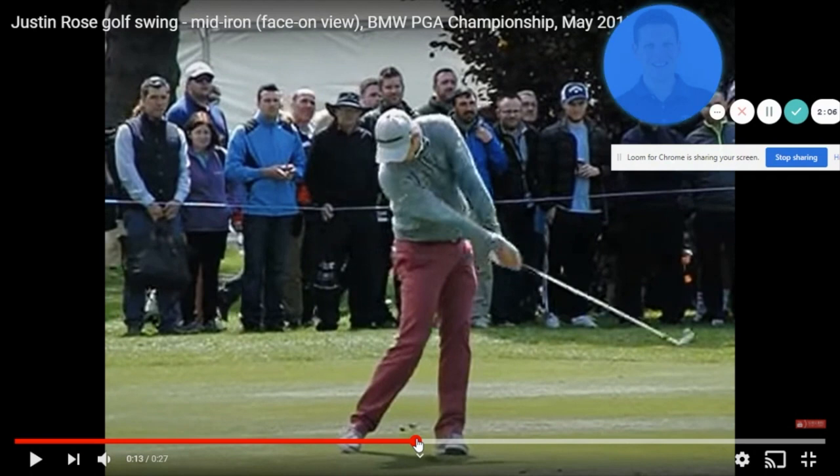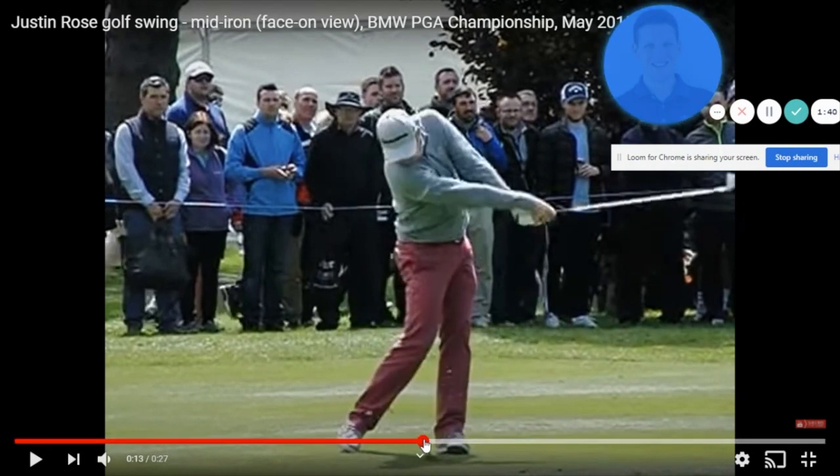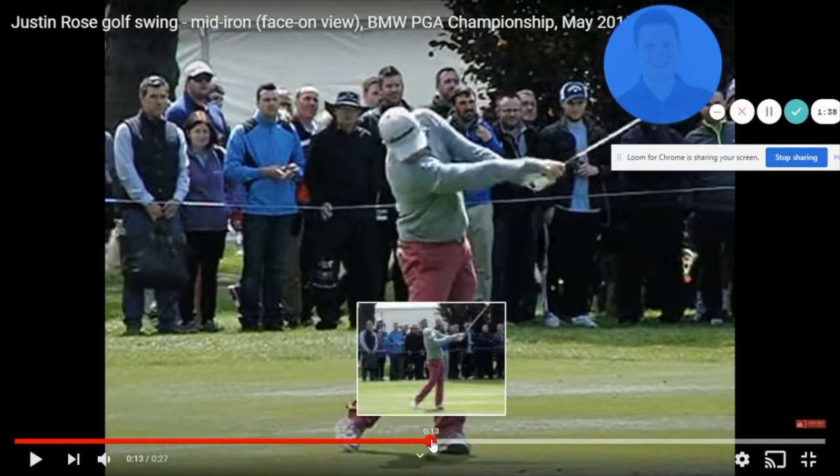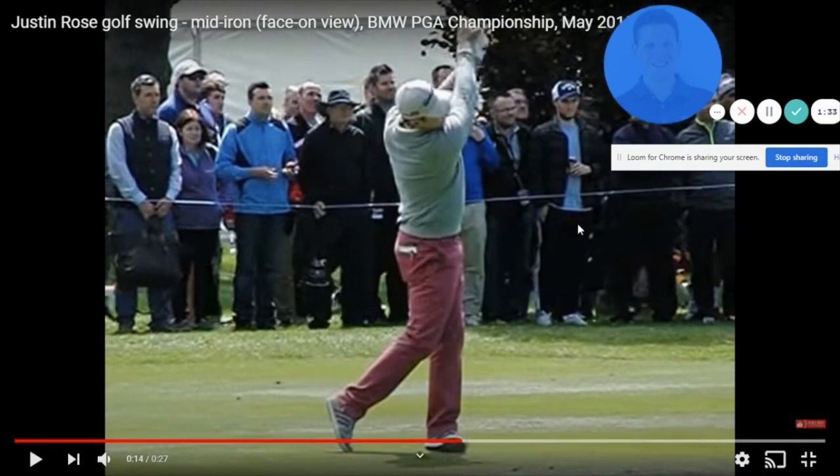The other thing that must take place is the hips now clearing. Notice the belt buckle is starting to get to the target — this is what allows the arms to fully straighten. For many of you that struggle with the chicken wing effect, one of the big reasons is that the hips stall out. When the hips stall, the arms are forced to collapse on their own. So another key element is that the hips must clear post-impact.